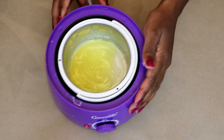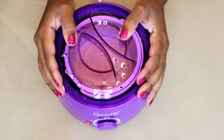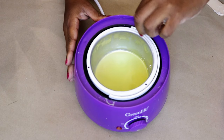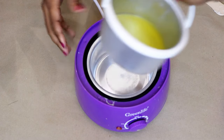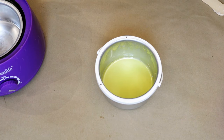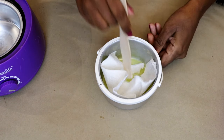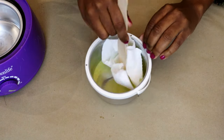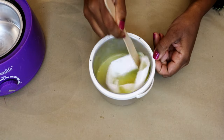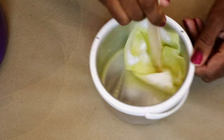Then put it back into the warmer. Cover it up, let it sit and melt even more. You can see how the wax and the oil have mixed together a little bit. Repeat the same process as before with a piece of paper towel — you can use the same popsicle stick — and move it around to wipe up all the oil and the remnant wax. Again, be careful because this is hot.